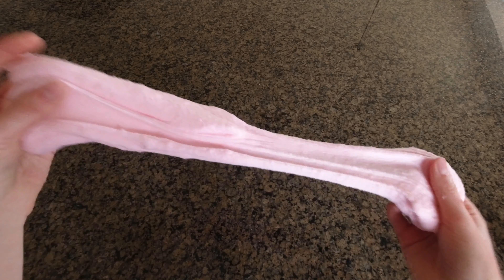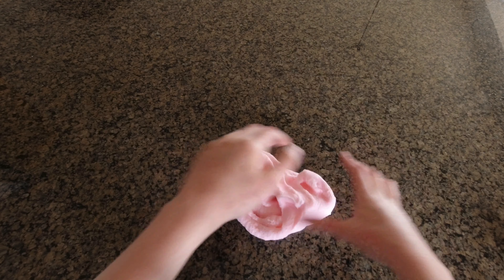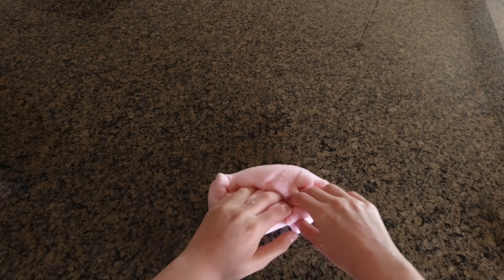I'm really happy with how it turned out. In addition, you're just going to keep stretching it and kneading it, just to get all of the instant snow incorporated.